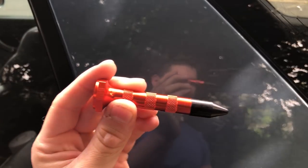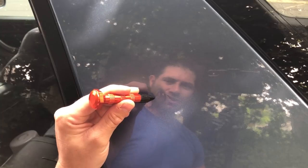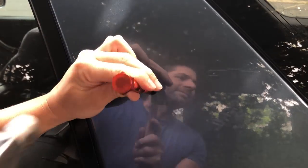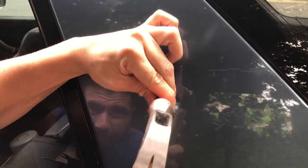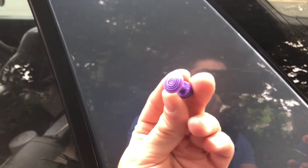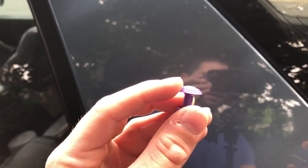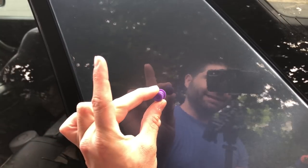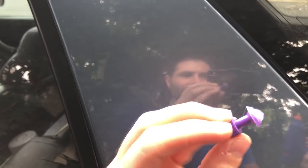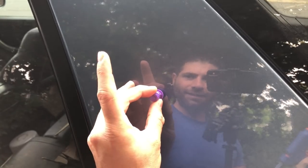Next I'm going to take one of the blunt tip hammers and hammer all around this little ridge that kind of came up with the pull, and just try to level it a little bit before I give it one more pull. This time I'm going to use the puller that has a little mound on it, and try to put glue right on the tip and get it to sit right in the center of the dent. I'm not going to put too much glue this time — let it dry for like three or four seconds — and let's see how it comes out.